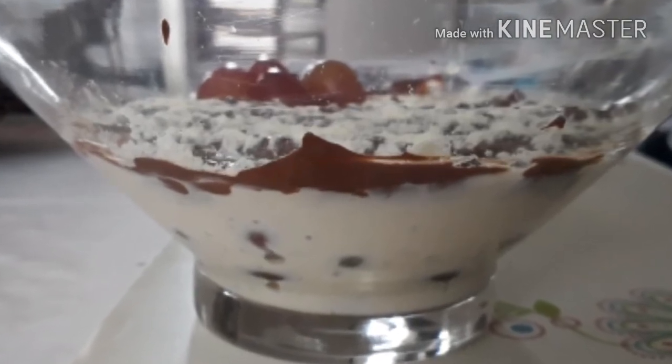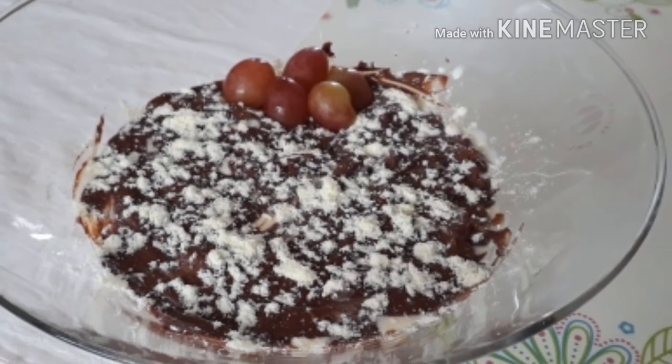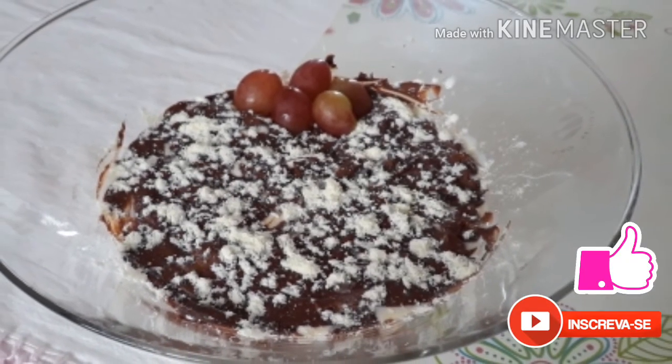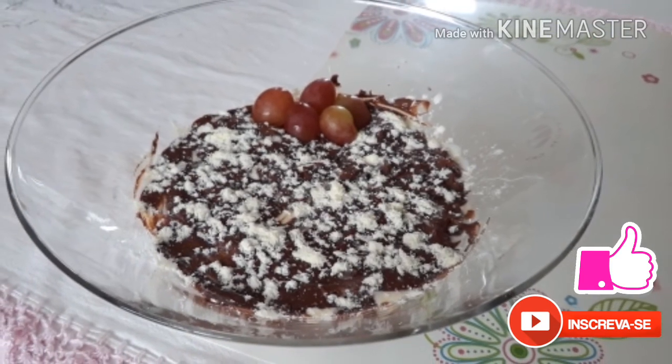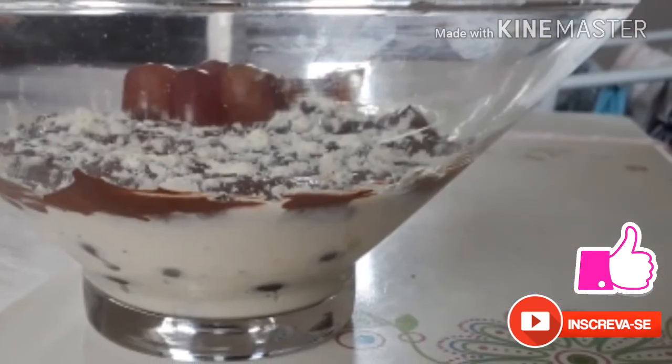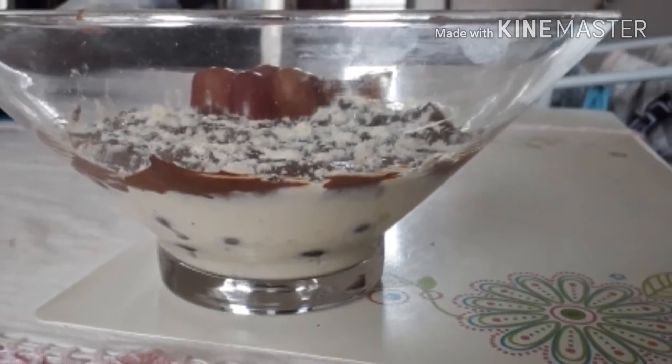É uma receitinha de sobremesa super fácil que eu queria mostrar pra vocês. Eu espero que vocês tenham gostado. Deixa o gostei pra mim aqui — não saia sem deixar o gostei, por favor. Se inscreve no canal e fique por dentro dos outros vídeos: de emagrecimento, de receitas, de tudo.